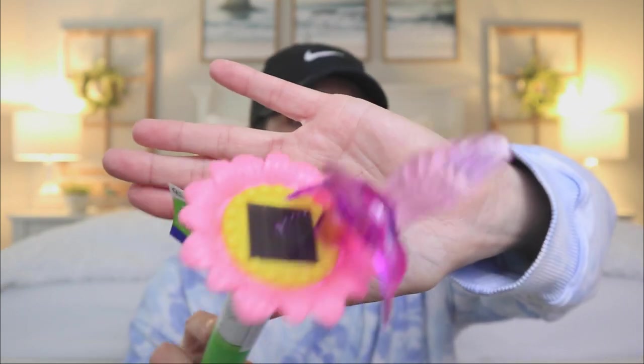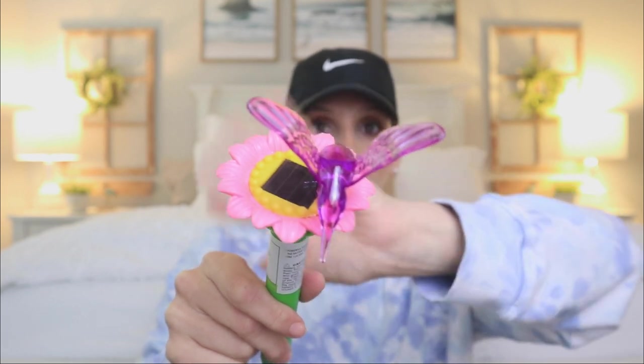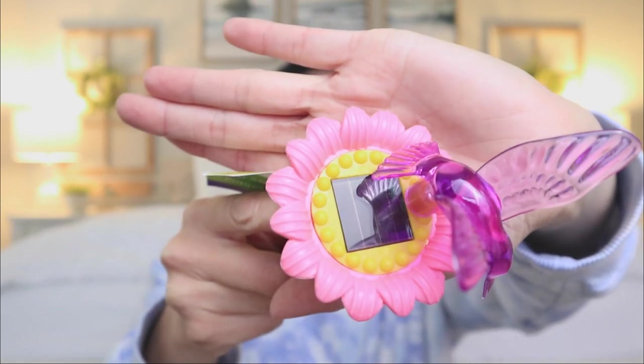I want to show you guys a solar garden light that I saw — really cute. It has a little flower and a hummingbird. I thought it was so pretty, and these solar lights really do work. The stake goes like this — they do it this way for safety purposes. Very, very pretty. If you're into gardening right now, this is a really cute option. I only saw the pink with yellow on the inside — just the one color.